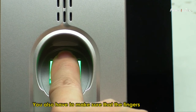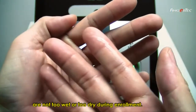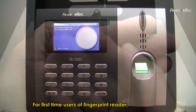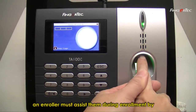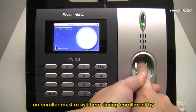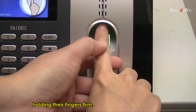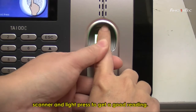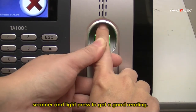You also have to make sure that the fingers are not too wet nor too dry during enrolment. For first-time users of a fingerprint reader, an enroller must assist them during enrolment by holding their fingers firmly with the centre point placed on the centre of the scanner and lightly pressed to get a good reading.